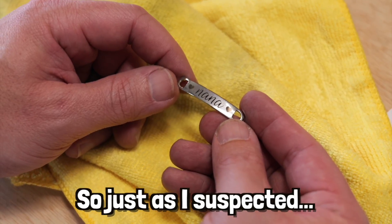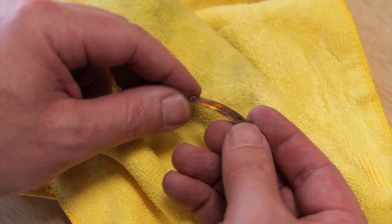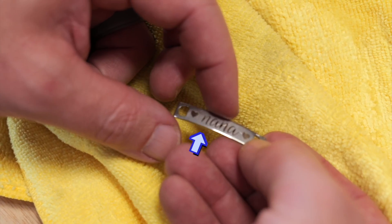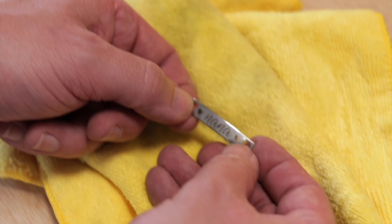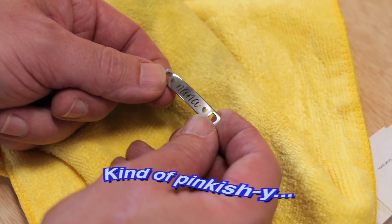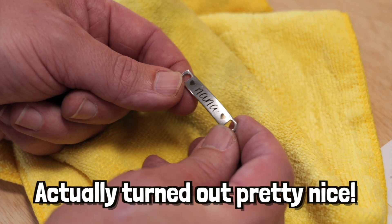So just as I suspected, because of this curve here, the focal length is different in the middle than it is on the two sides. So we have slightly different colors here on the hearts, but it actually turned out pretty neat because both the hearts look the same, kind of pinkish silver. So it actually turned out pretty nice.